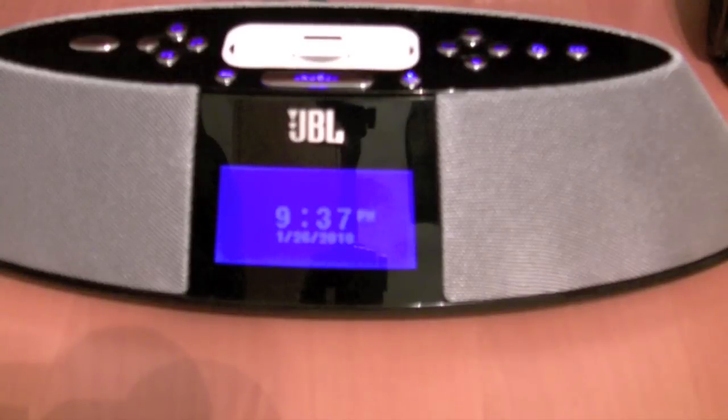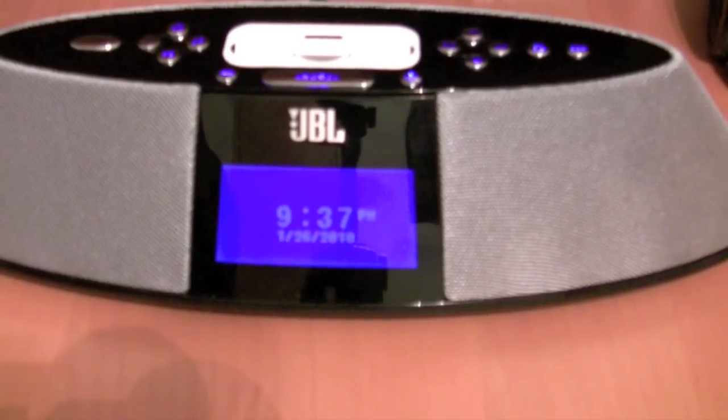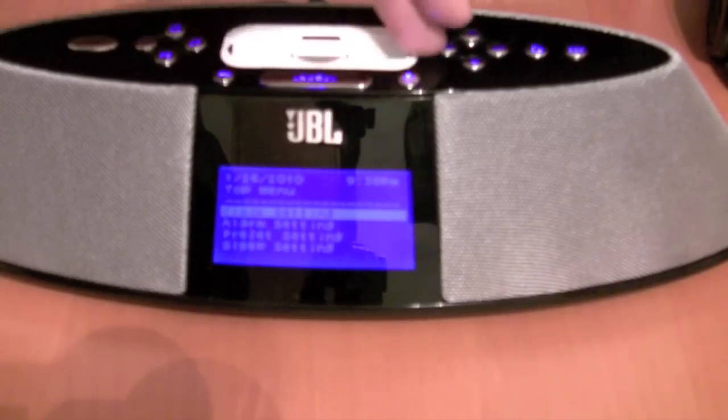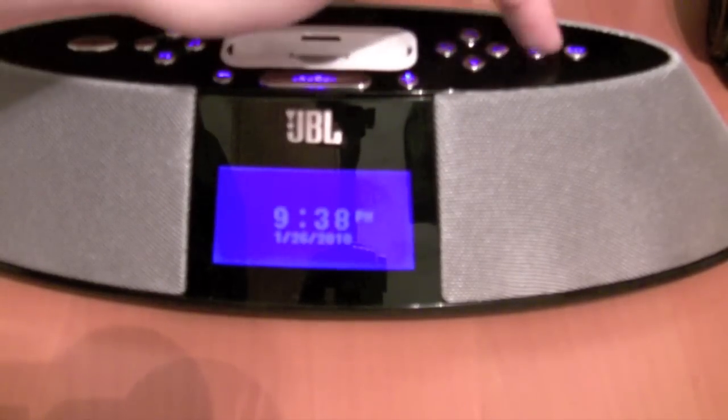The only downside I found is there needs to be two settings — one for listening, one for the alarm clock. I listened to music going to bed, and the first night I turned it down pretty low because I fall asleep to soft music, and my alarm clock went off soft too. That is definitely the biggest downfall of this device. They needed two separate settings.